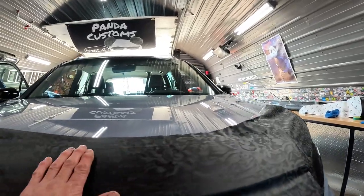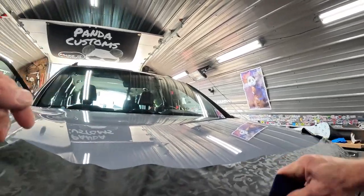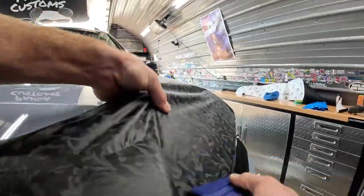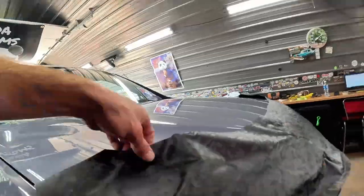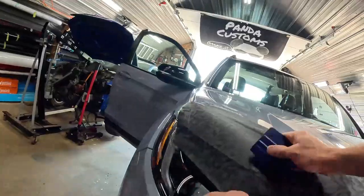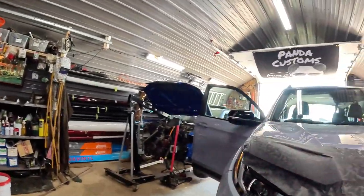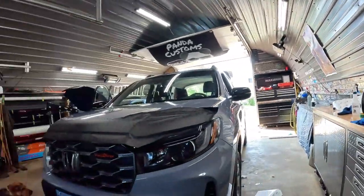I always like the sound this stuff makes when you squeegee it. That's looking pretty good. I'm going to go over with a bit of heat and then pull the knifeless tape. I'll cut the rest, go over with heat again, and then that'll be that on this section. I actually think it might look pretty cool.